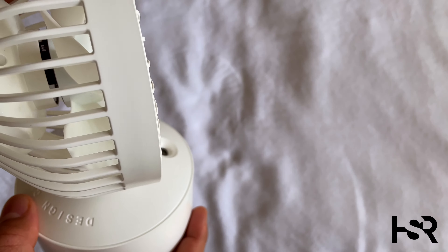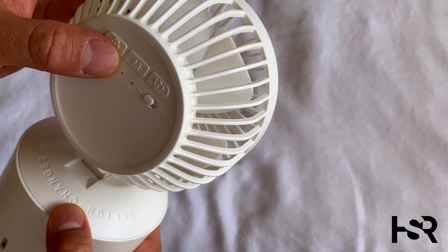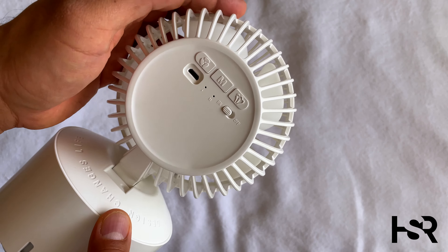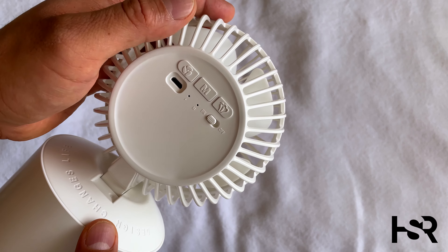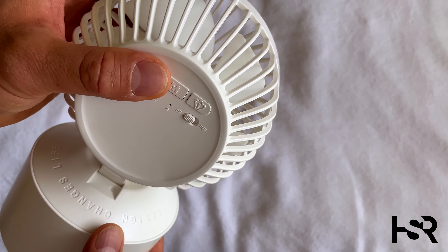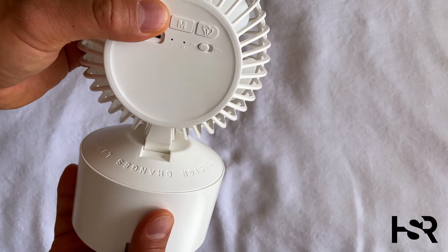The misting is controlled here — I don't have any water in it right now, but it's got three levels of misting as well. Other than that, I don't know what this remaining button does. I have tried it but the instructions are in Chinese, so I have no idea. If you guys know Chinese, let me know what it means.